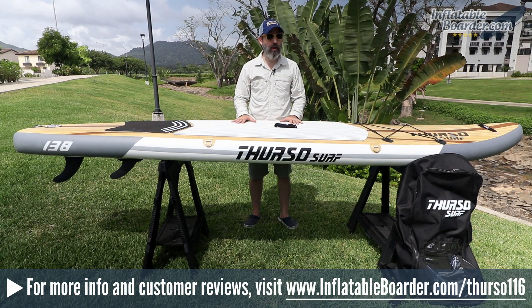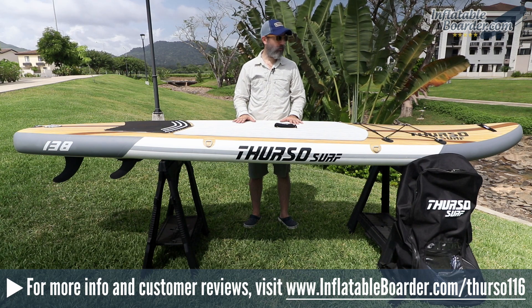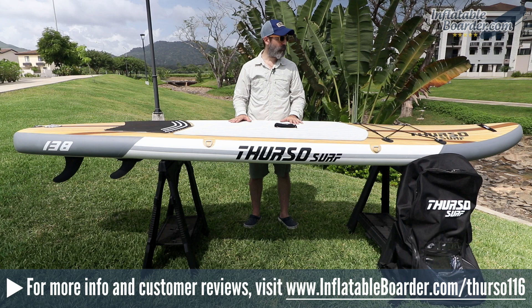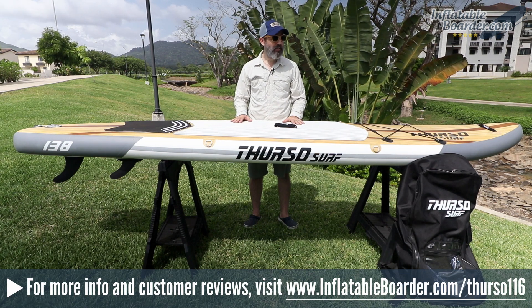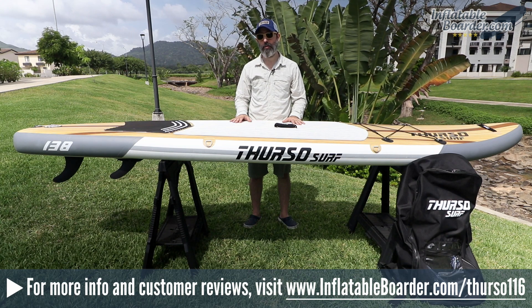This board is super rigid when pumped up to the recommended 15 PSI — very rigid, very durable, and well-built. Performance-wise, this board is a lot of fun in the water. It tracks extremely well and has good glide, thanks to the shape, length, and triple fin configuration. We also love the fact that Thurso includes such a nice package of SUP accessories — they really include everything you need to start paddling, and we love that they encourage SUP safety by including a SUP leash with all of their boards.